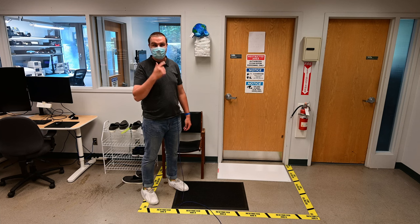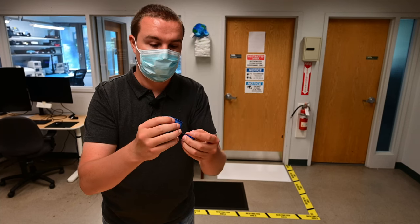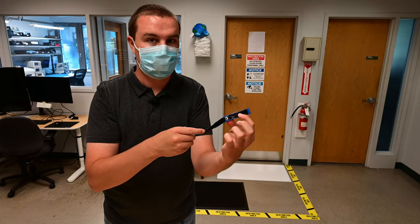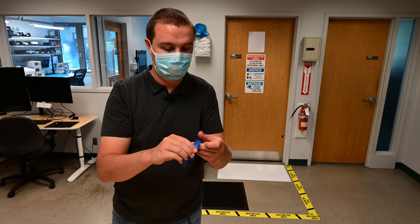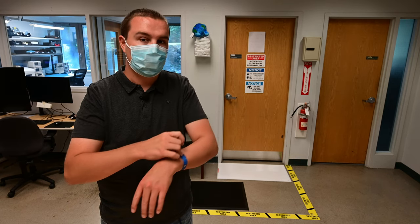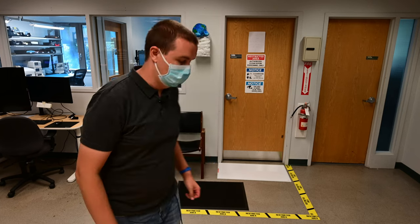I'm now wearing a face mask and I've got my ESD bracelet on. The ESD bracelet has a conductive strip on the inside and there's a snap on the top to plug a ground cord in so you can ground yourself. It just connects you to ground, so any charge that you may build up discharges through the strap to ground and not through any electronics to ground.